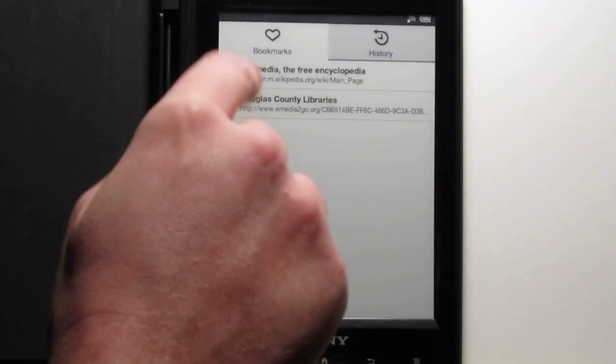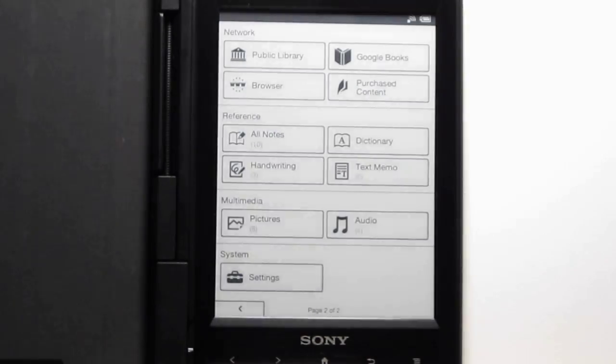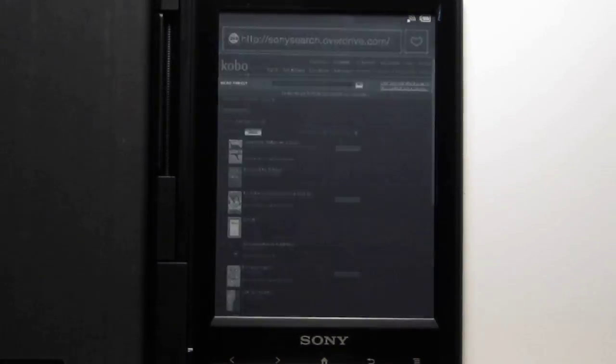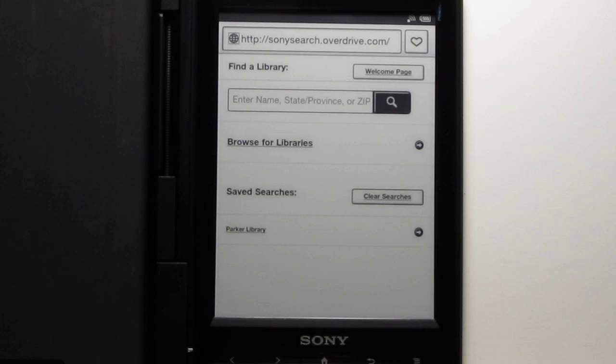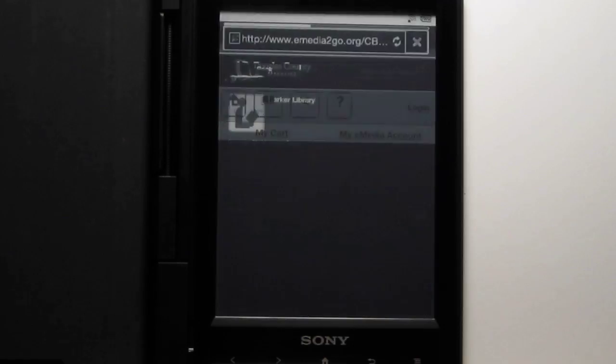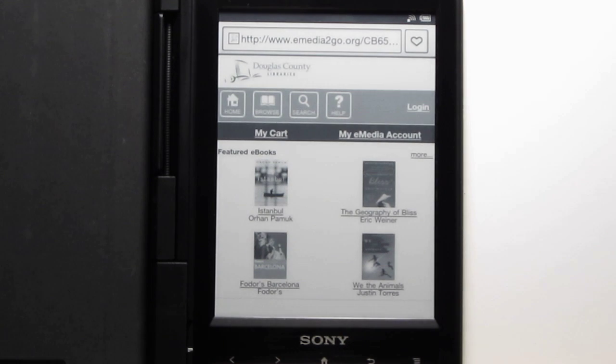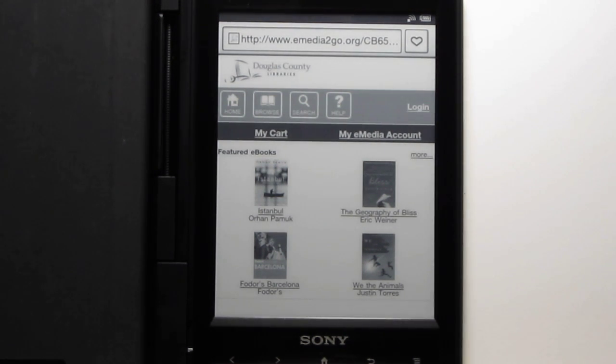Moving on to library books — the library feature uses your web browser as well. There's a link on the second page for public library. It launches the browser the first time. If you don't already have a library card, you'll want to set that up online first. Once you have a library card number, you come in here, search the library, find it, and it adds it to a list so you can have more than one library. You search your library and get the mobile view of your library's eBook collection, log in with your library card number, and download books directly to the Sony.